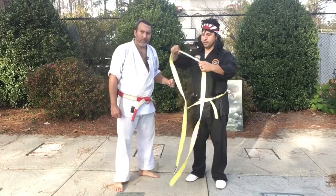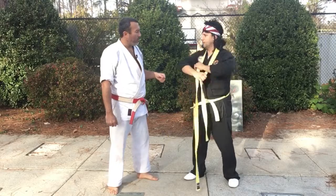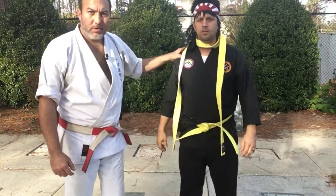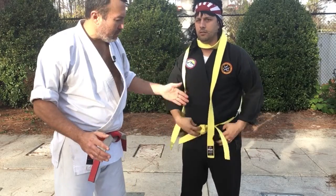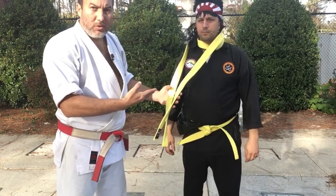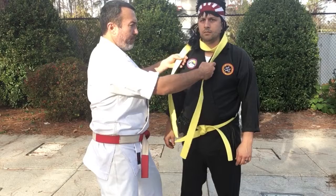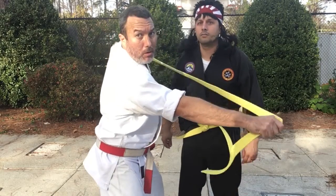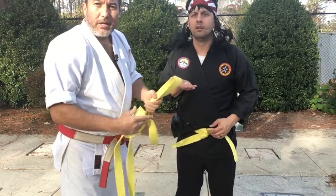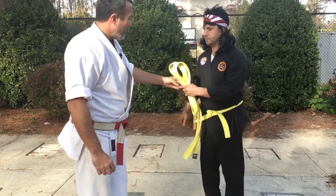Say someone gets your belt and gets it around your neck — that's why I don't like scarves. What you want to do is grab here and pull quickly. This is not a good situation to be in, but you can get out of that very, very easily. Let me show you up close — all you have to do is grab and pull, and you're out.